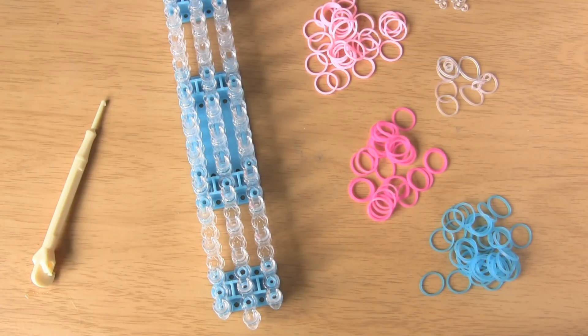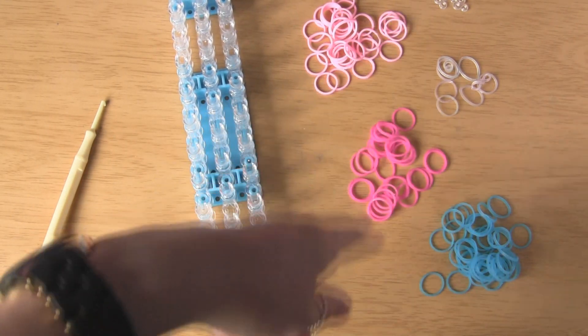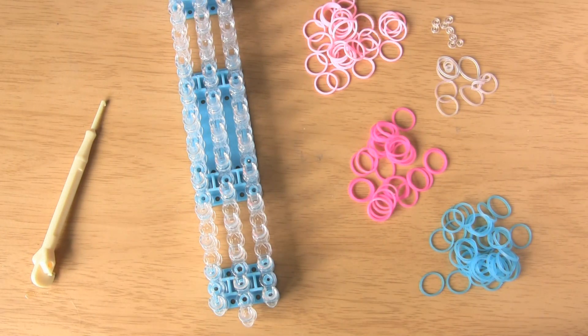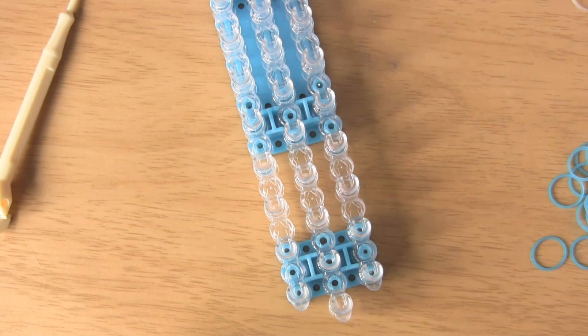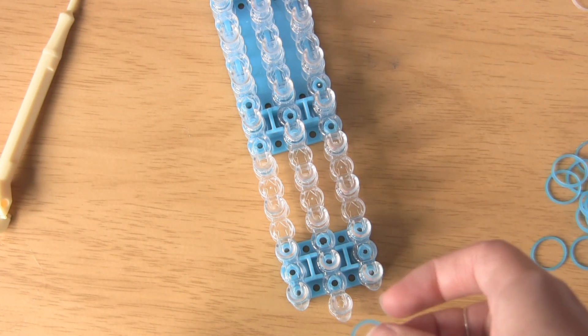Let's get started. The things you're going to need for this tutorial are a hook, a loom, and I'm using four different colours but you can use whatever you like. You can use one colour or two — it's completely up to you. You'll also want some S-clips or C-clips. To start this design, you want the arrows on the loom to be facing away from you. Take the colour that you want to be on the outside of the bracelet, which is what I call the border.